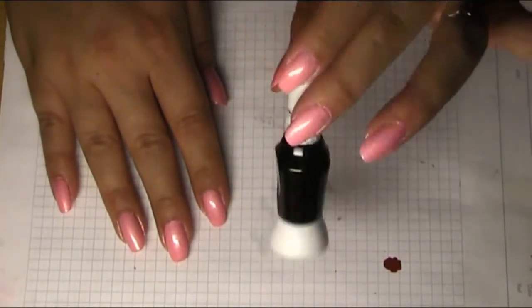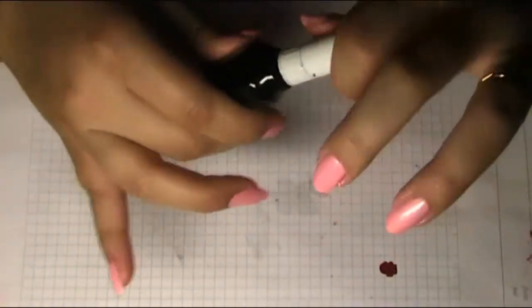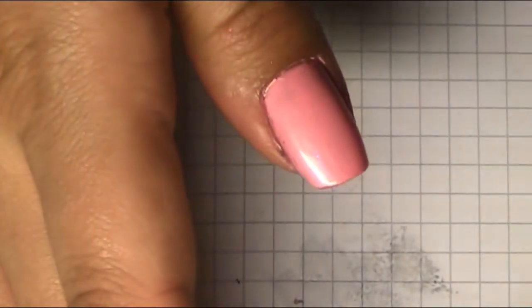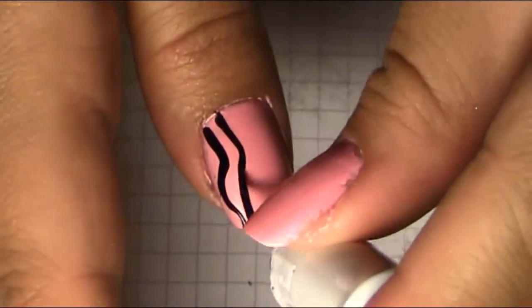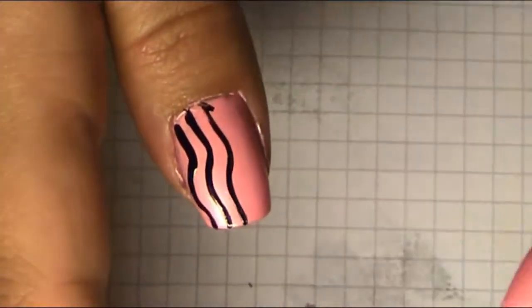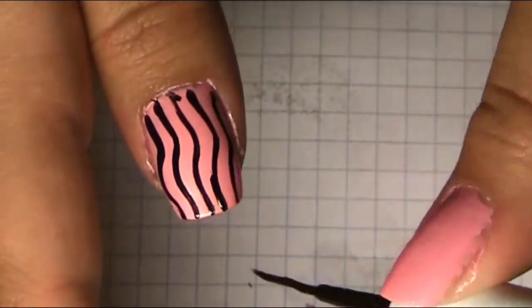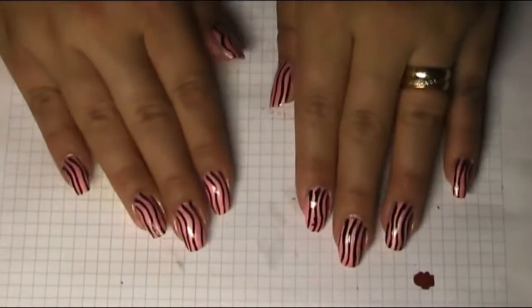Now we're gonna take our black two-way nail polish and use the thin brush to make some stripes. This is what it looks like right now with the stripes.